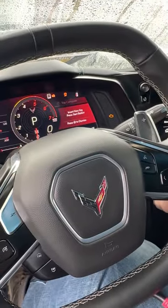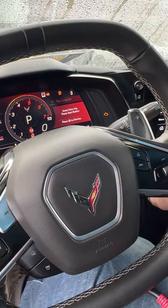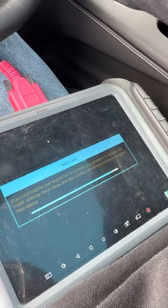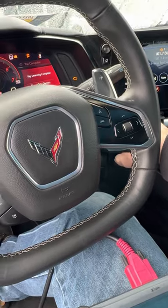Turn over to key three. I'll show you what the screen looks like here. It says key learning complete.